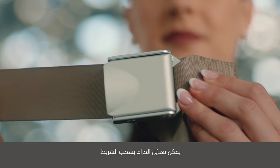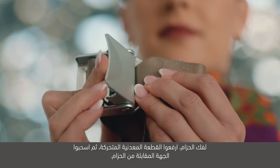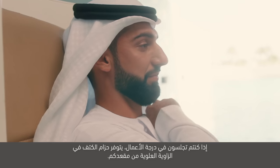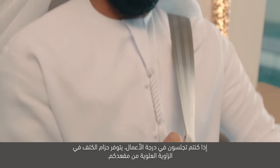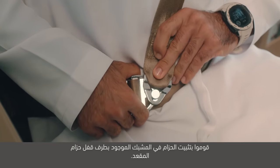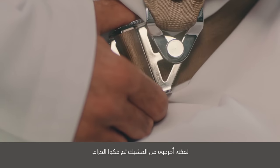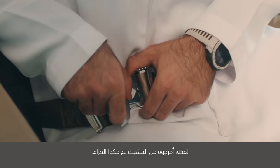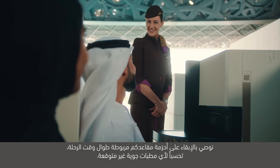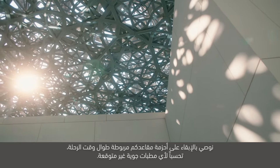يمكن تعديل الحزام بسحب الشريط. لفك الحزام، ارفعوا القطعة المعدنية المتحركة، ثم اسحبوا الجهة المقابلة من الحزام. إذا كنتم تجلسون في درجة الأعمال، يتوفر حزام الكتف في الزاوية العلوية من مقعدكم. قوموا بتثبيت الحزام في المشبك الموجود بطرف قفل حزام المقعد. لفكه، أخرجوه من المشبك ثم فكوا الحزام. نوصي بالإبقاء على أحزمة مقاعدكم مربوطة طوال وقت الرحلة تحسباً لأي مطبات جوية غير متوقعة.